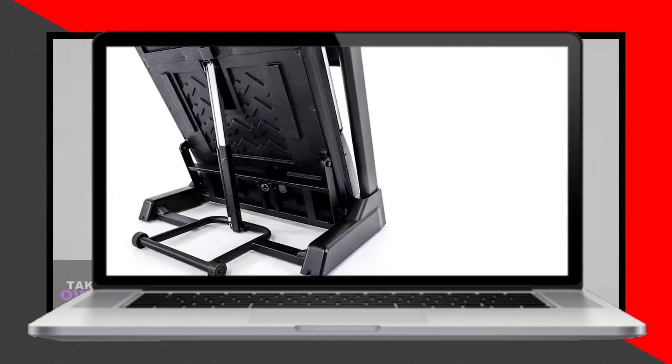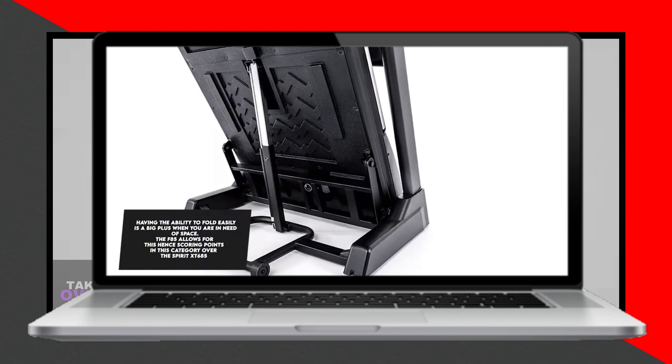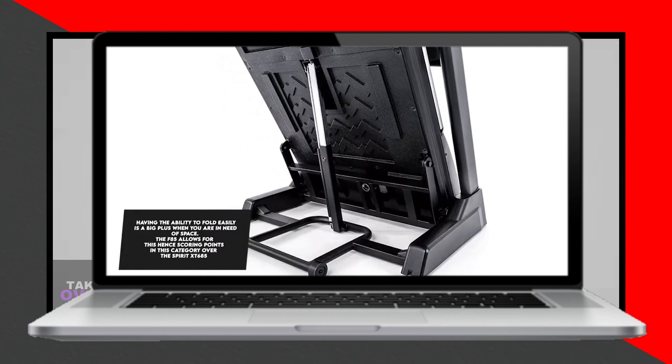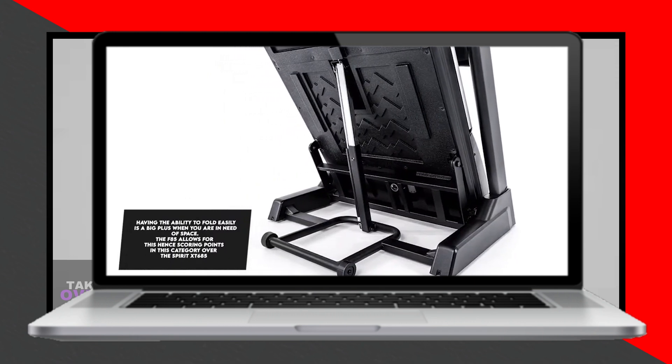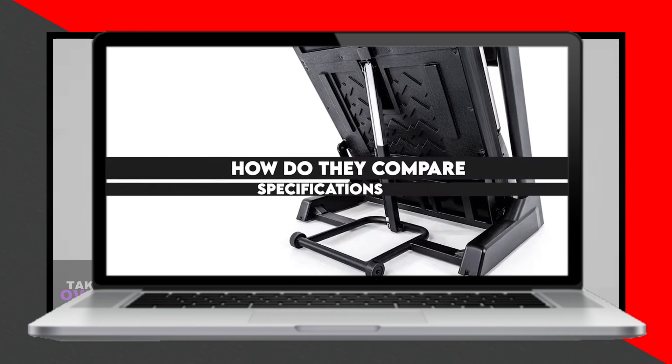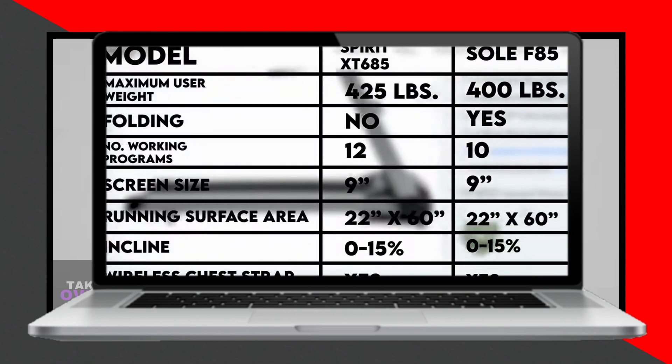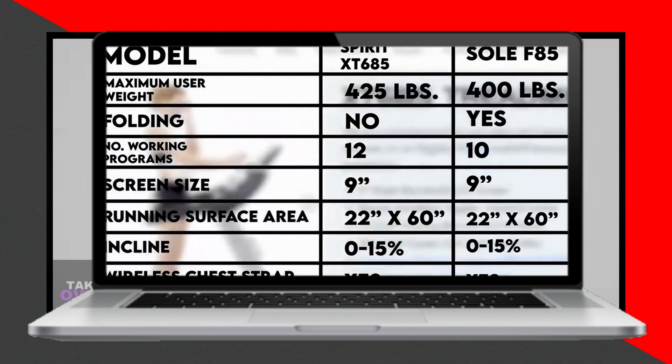Another difference is the number of workout programs. The Spirit XT685 comes with 12 workout programs, which is more than the 10 offered by the Soul F85. While the difference may not seem significant, having more workout programs provides more opportunities for growth in your workouts.